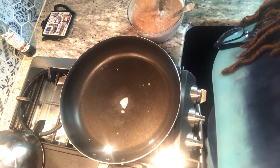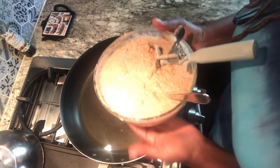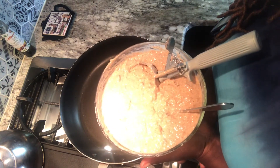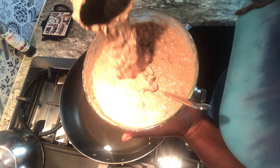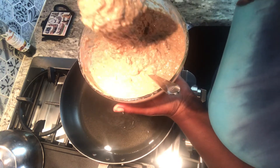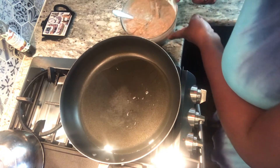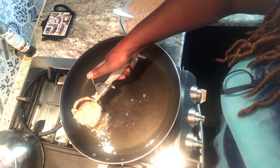Okay, so this is the final look at the batter before we start dropping them in the oil. I did add a quarter cup of sweetened coconut flakes. After mixing in the milk, I ended up using two and a half cups of milk in total just to get it to this consistency — see where it just drops like that. The oil is ready. This is a big scoop, so I'm going to try to only drop half for each fritter.